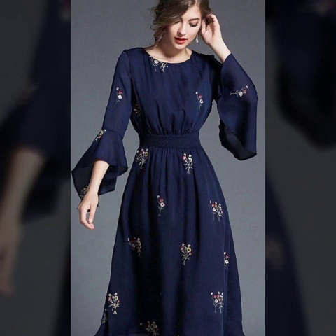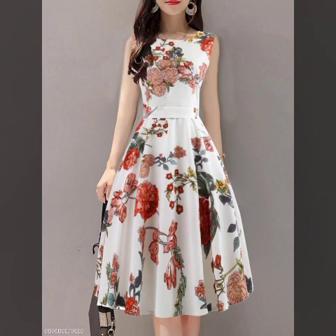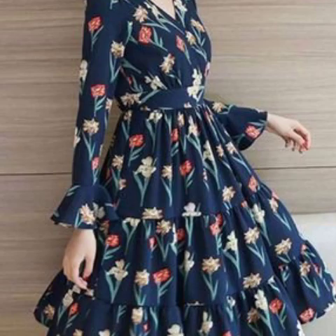Floral print design and style — this is a very beautiful design. A-line frocks, skirt style, shirt dress style. Simple casual wear dress. You will definitely like it.